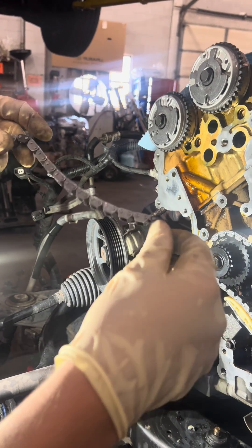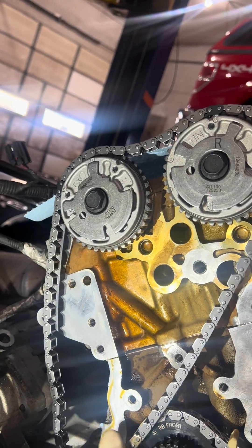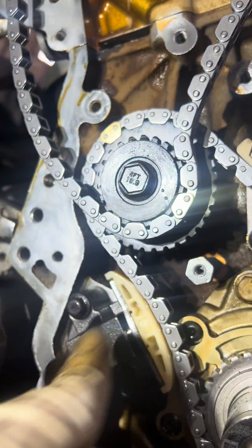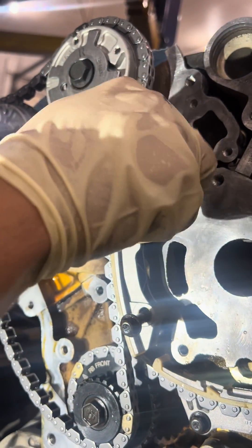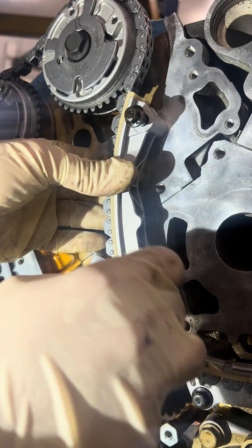Now we'll do the last chain — same story for the right bank. We've got two charcoal colored links and a gold link, so we're going to get those on the right bank marks. They're labeled with an R, and I've already gone ahead and painted them white so they're a little more visible. Then we're going to put this gold link over here — this hole is where the gold link goes, right there.